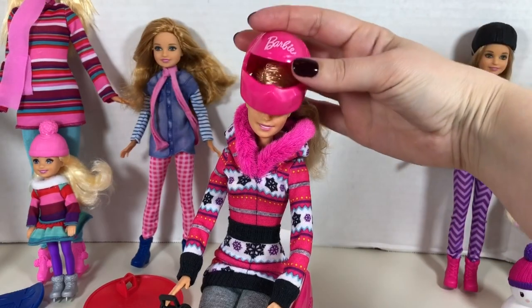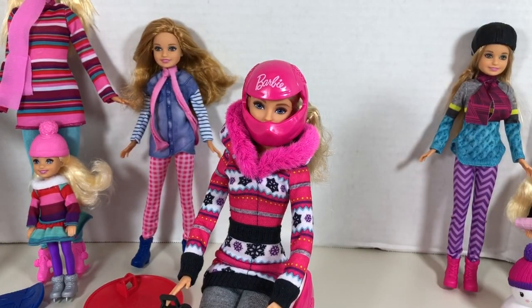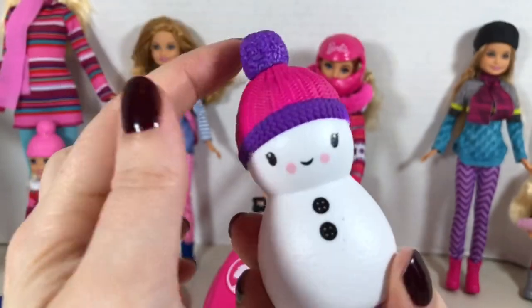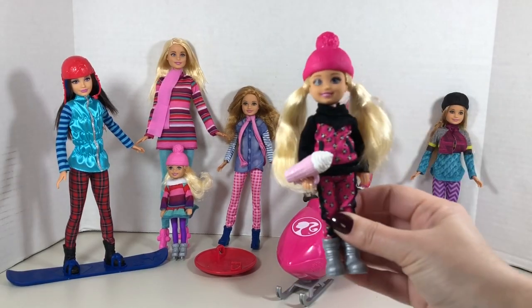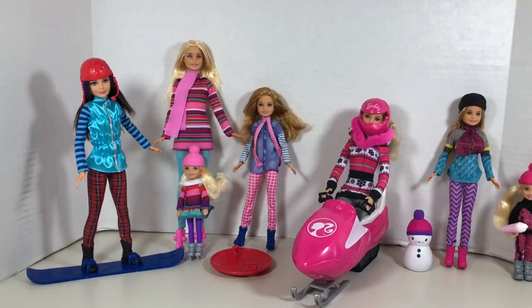And of course safety first — Barbie comes with a helmet. Gotta have a helmet when snowmobiling. The final accessory in this playset is this cute little snowman. Love his little hat. I really like both of these play sets, but I have to say I actually like these outfits better than those — especially little Chelsea's because her clothing is made entirely of fabric. But what do you guys think? Comment below.